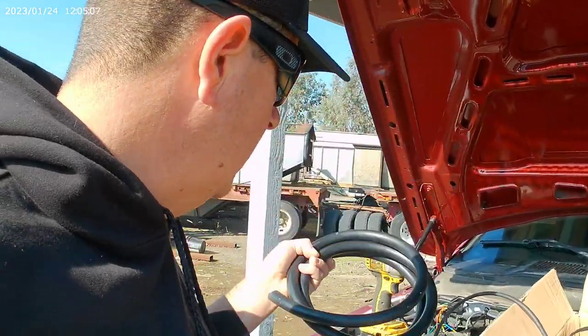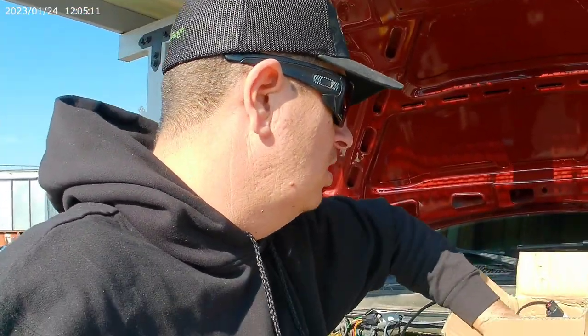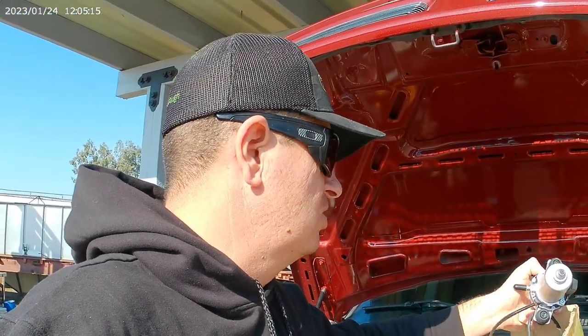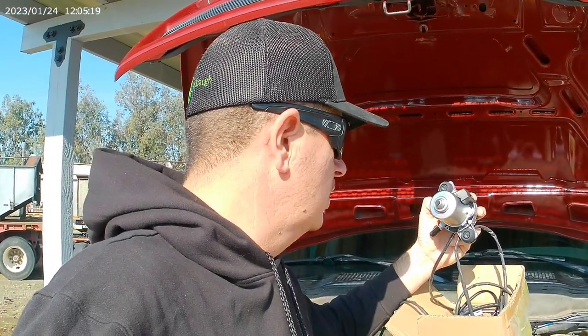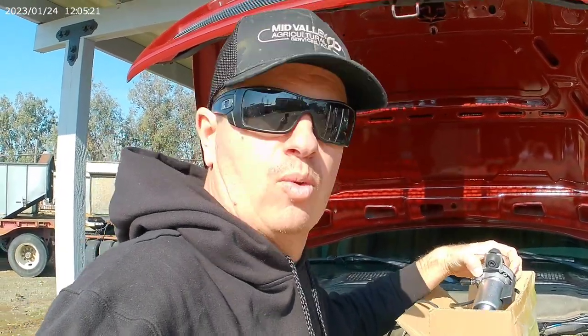So I got this — a GM vacuum pump. I guess it's for a brake booster for a Camaro. We're going to give this a try and see how well this works out.